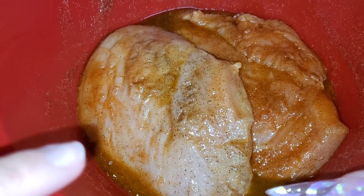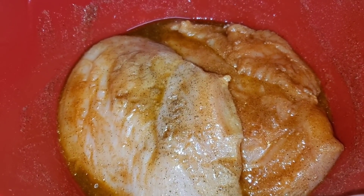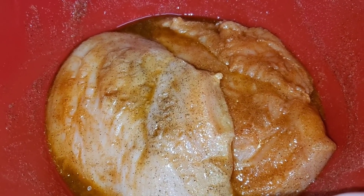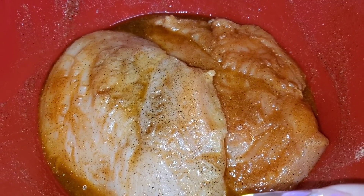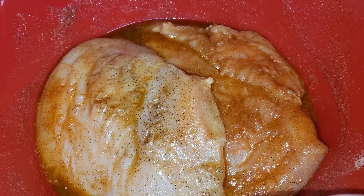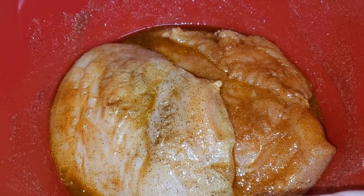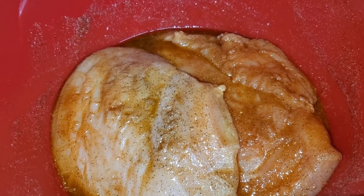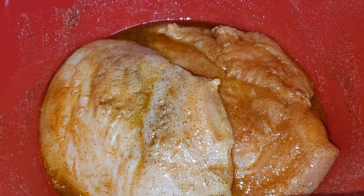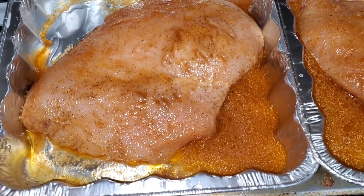We're making two trays — one is for my dad and brother, and the other is for me and Marlene. We decided to record this for you guys because you get upset when we don't show what we make, so we're taking that into consideration. We're going to let this sit for about five minutes so the flavors marinate together, then put it in the oven at 350 for an hour.